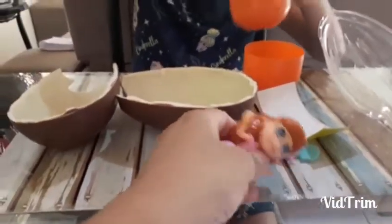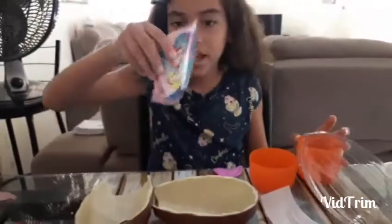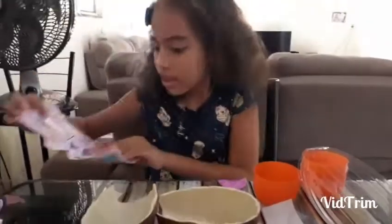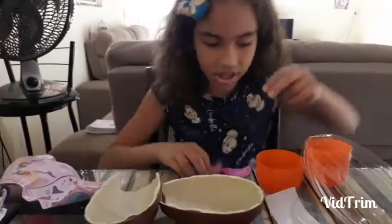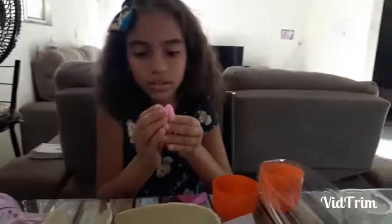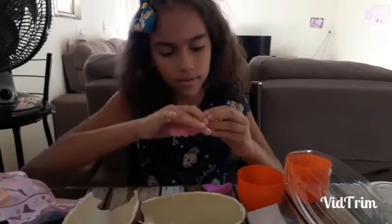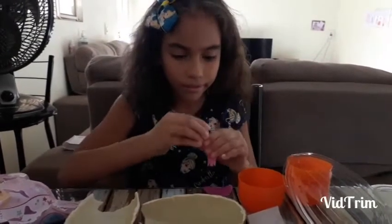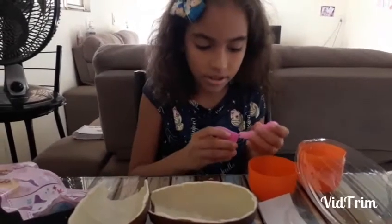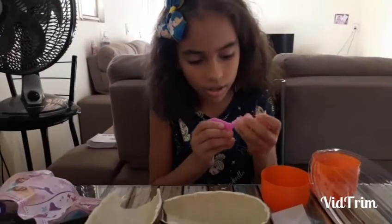Why do you have to put together the mermaid? I do it by myself. I can't do it. You can do it by yourself? Yeah. First, the tail like this. Did you put the tail together? Yeah, I saw it.